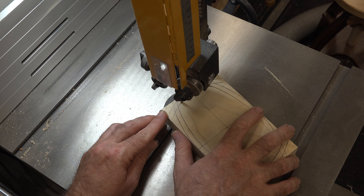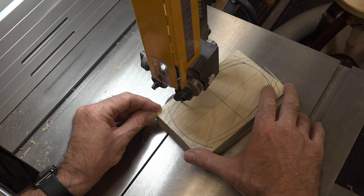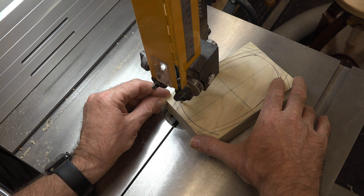Now I'm going to lower the blade guard and cut the interior lines of our box. We're going to make one entry blade cut in on the end grain and carefully work our way around until we get the interior cut. With that interior cut done, we can take it out and clean up the corners where we had to notch to get a sharper inset.